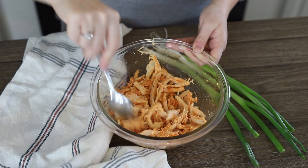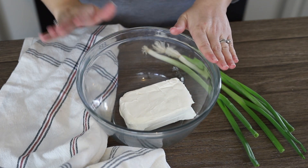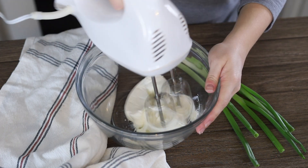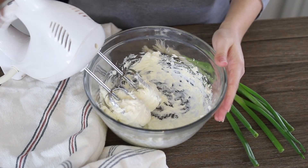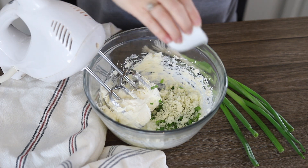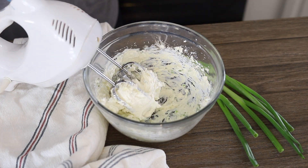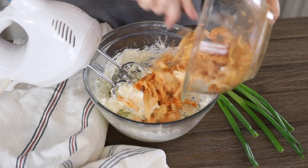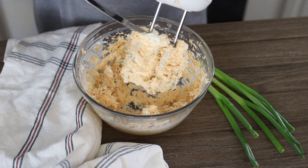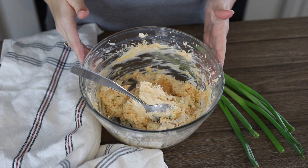Just mixing that until it's coated, then we're going to set this aside. Now we have our cream cheese here — this is the base of our recipe. You can either cream this by hand, but I'm going to use an electric hand mixer for this. We're just mixing that until it's smooth. Now we're going to add our scallion and our blue cheese crumbles, of course. I'm just going to mix this together. Now to this I'm going to add our chicken, scrape down the beaters and mix it the rest of the way by hand. Now that that's nicely mixed in, we're going to make our wontons.